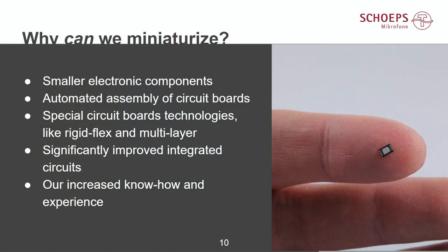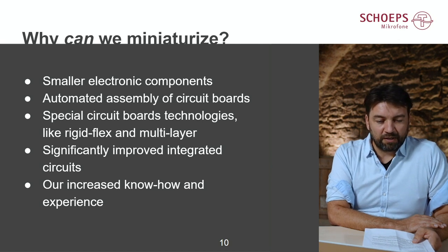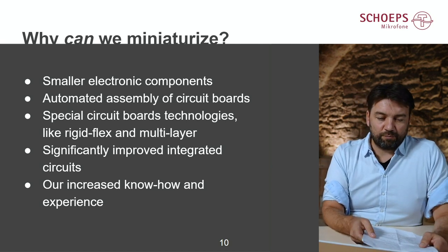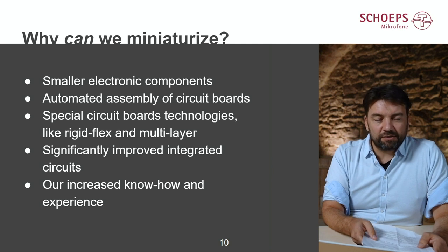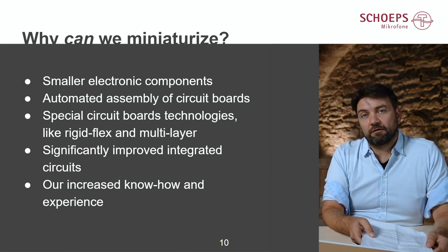Why can we miniaturize? Miniaturization was possible because of major technological progress made in recent decades. First of all, smaller electronic components — the SMD technique, as you can see here, replaces elements that were much larger before. Miniaturization also cannot be done without automated assembly of circuit boards, as discrete hand assembly of circuit boards is no longer possible with that size of components.